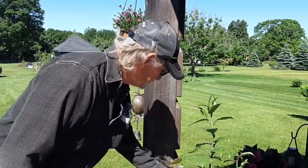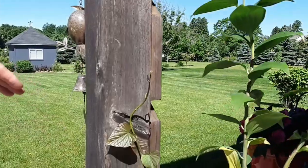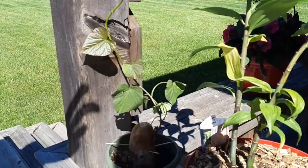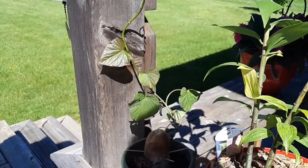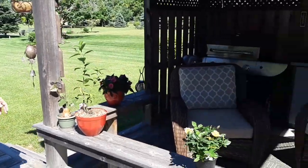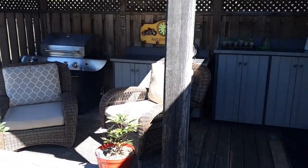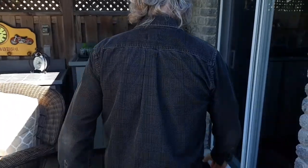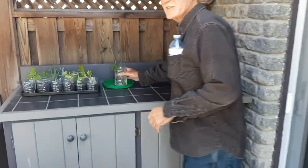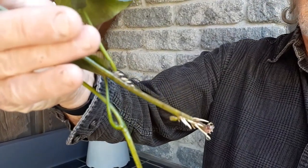I started a sweet potato here for sweet potato slips. I've already had six of them — I planted four, got two up top, and this is going to be my last one. I've never done sweet potato slips before, so this is new. I put them in water and then they root, and these will turn into sweet potatoes.